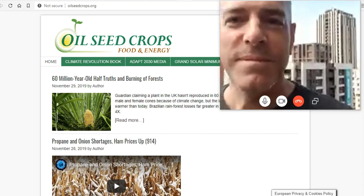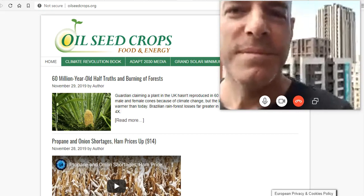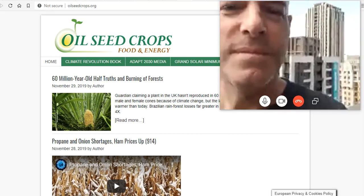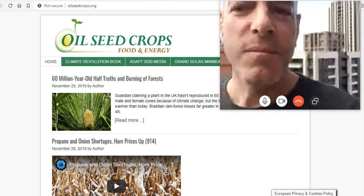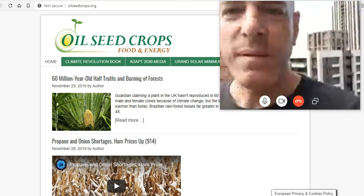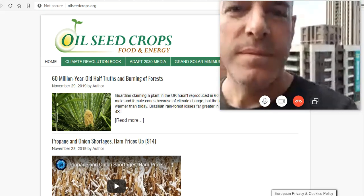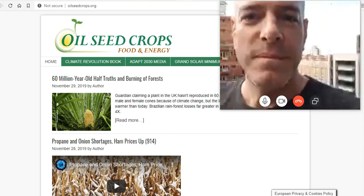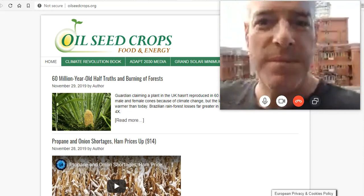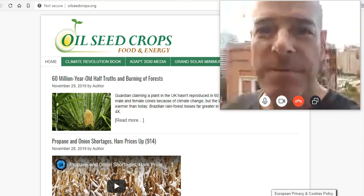We were just talking about growing some moringa trees, and all of you out there listening should be growing food or supplementing your food with healthy green choices like microgreens or moringa. But we were just talking about all those buildings behind Mr. Dubine and what the heck he's doing there. So first of all, David, how are you? How have things been? And why do you live there?